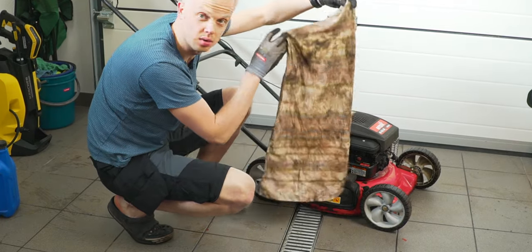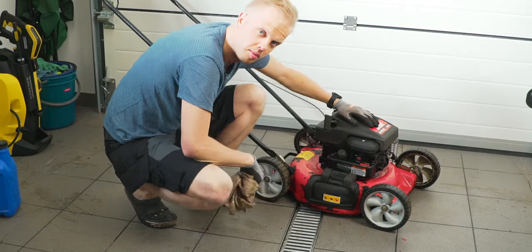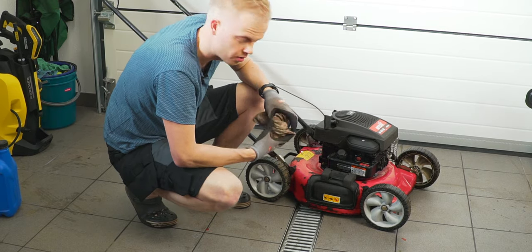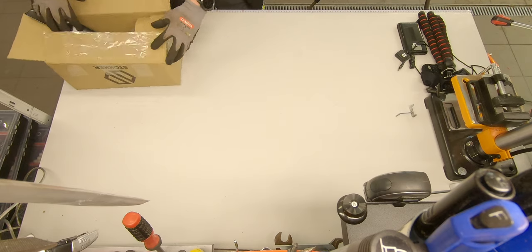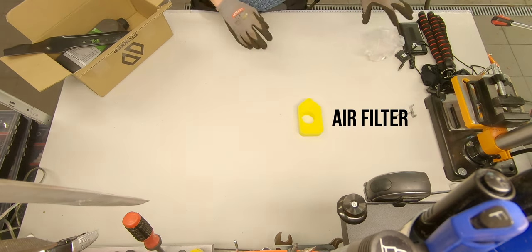This cloth was quite white before, but now the mower is quite clean — cleaner than before. So the next thing that we want to do is change some parts, and for this I bought some replacement parts: an air filter,